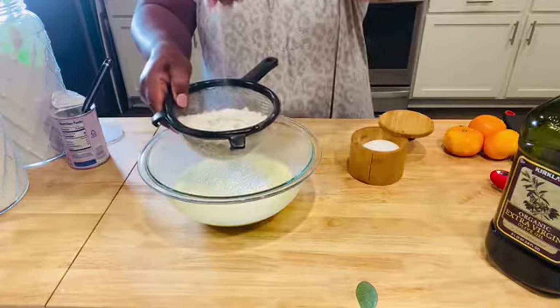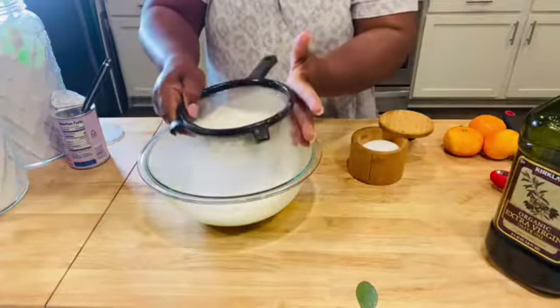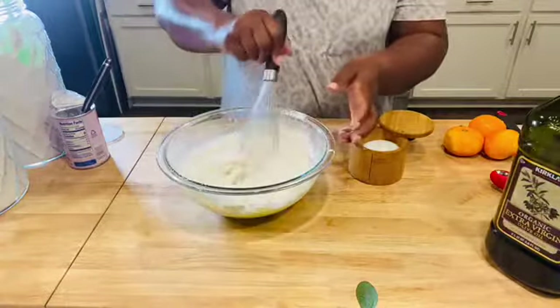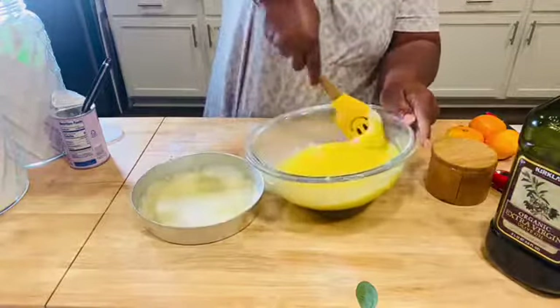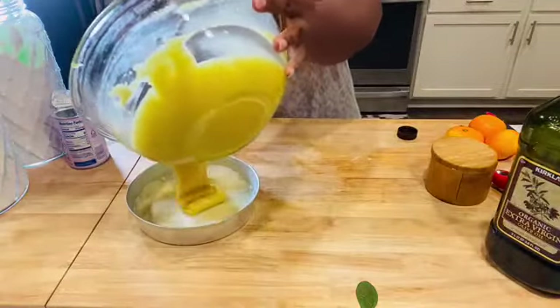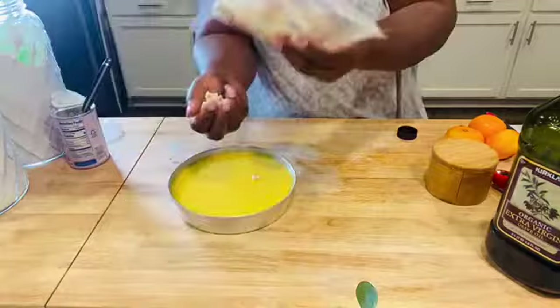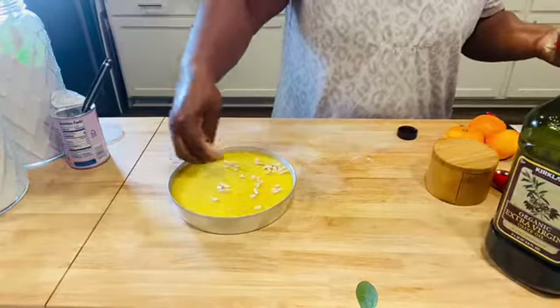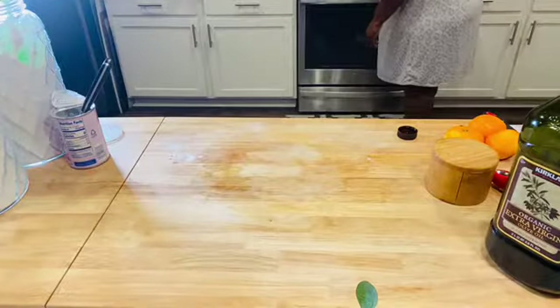Now let's add our dry ingredients: salt, flour, and baking powder — about a tablespoon of that. I slightly whisk first, then switch to a spatula. Mix until it's just combined — please do not over-mix. Look at the batter: pourable, not very thick. I'm also adding some slivered almonds.